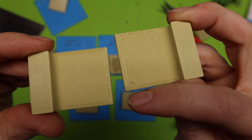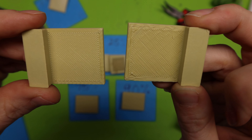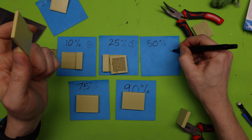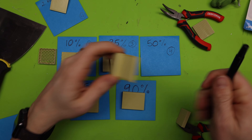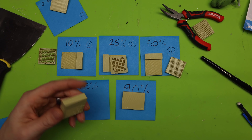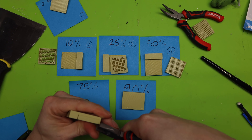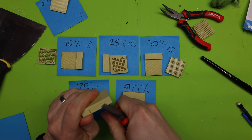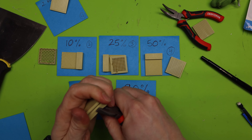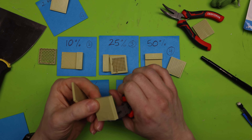At 50%, I go ahead and pop that off — and that is nice. You can see that the print is a lot cleaner in comparison to 10%. You see the difference in line quality and the corners. 50% is really nice. I would give this a 4 — it's not absolutely perfect, but it is really nice.